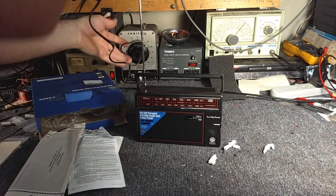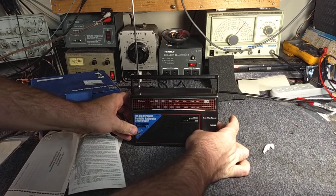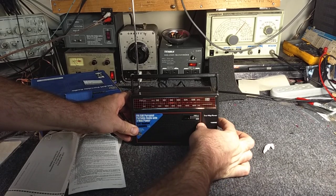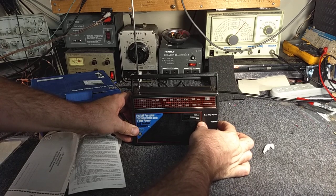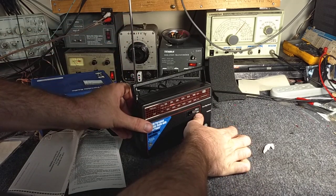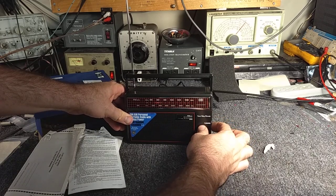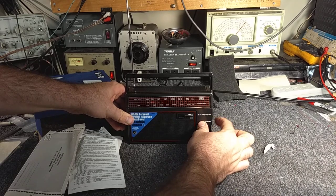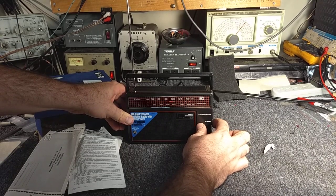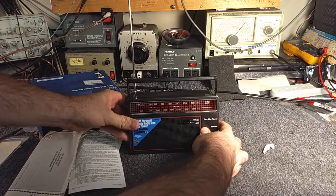The fact that it's already turned on suggests that maybe somebody had this out of the box before I did. Let's see if it works. There's AM — sounds like KFI. There's 600, there's 640, 540. The motorboating you hear is likely from the camera actually. Yeah, the closer I move it to the camera, the more noise you get.